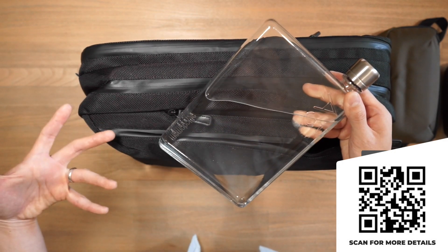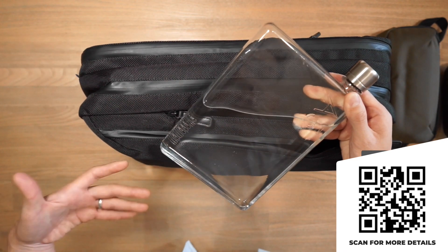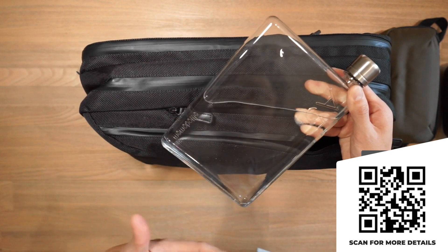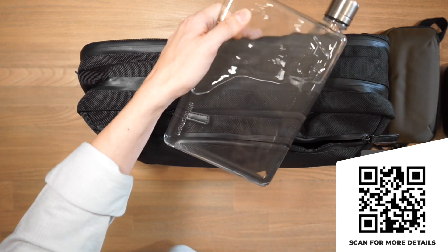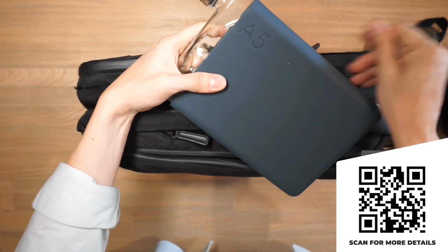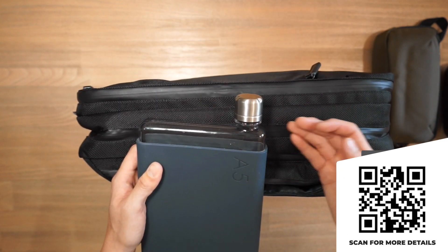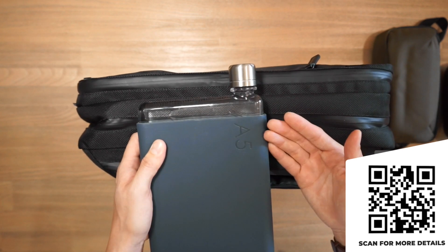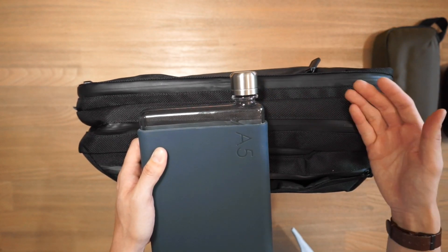You can slip the Memo Bottle into a handbag, satchel, or tote bag and let it sit alongside other documents, papers, laptops, or anything flat. They have a really nice aesthetic appeal and you can further customize the Memo Bottle to your liking — you can add a silicone sleeve for a bit of style and grip, and you can also customize the lid, swapping out the standard lid with metallic lids in different colors. If you're interested in the Memo Bottle, you can check it out in the link in the description below.